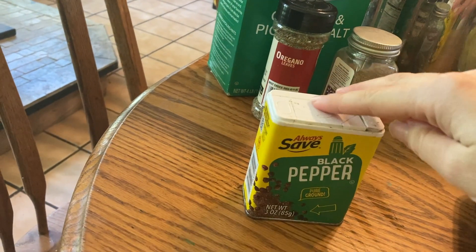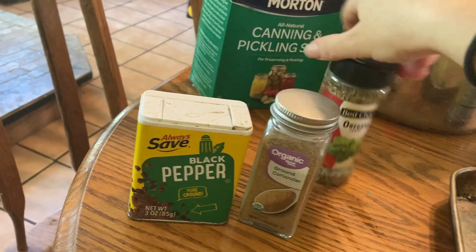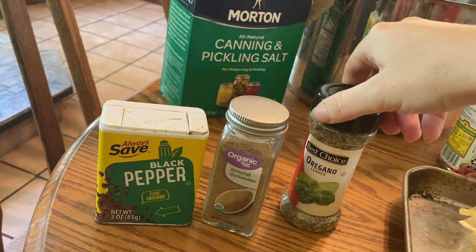For spices we have some black pepper, some ground coriander, some oregano leaves, and some canning salt. You don't have to have canning salt — you can use non-iodized salt or sea salt, any of those three is a good option.